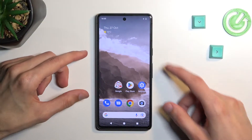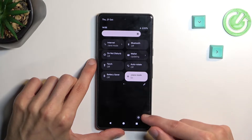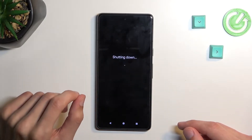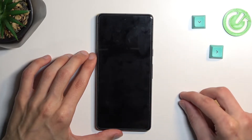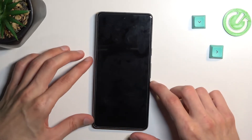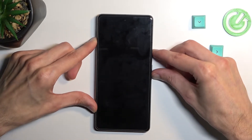So to get started, let's pull down the notification panel, extend the list and select our power button right here. Choose power off, and when the phone turns off, you want to hold power and volume down at the same time. You do want to give it like 5 to 10 seconds after the screen goes black before you start holding those keys.